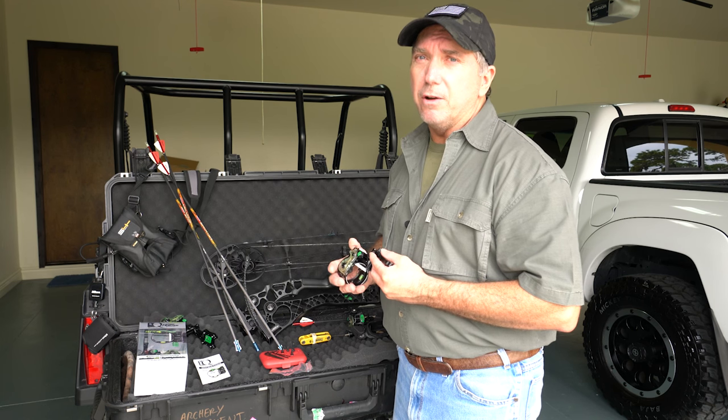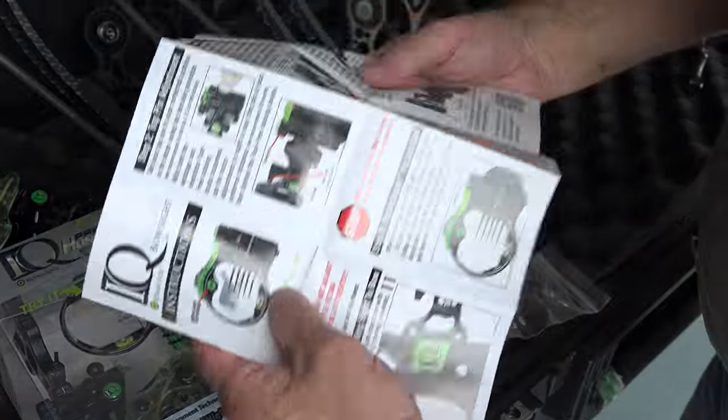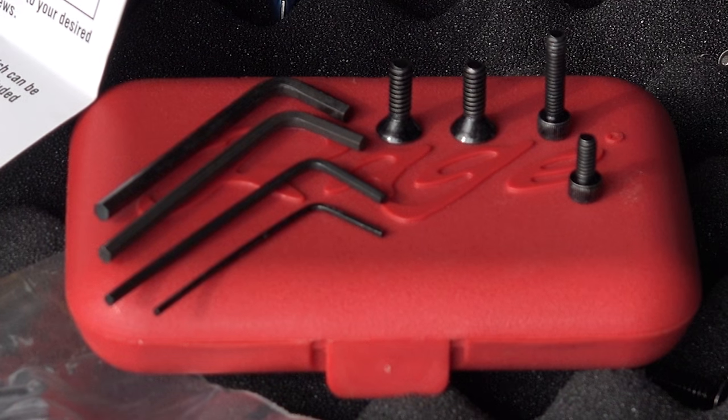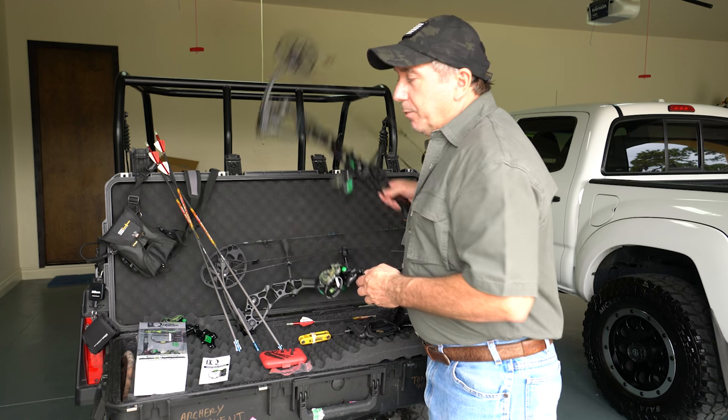When you get the sight it comes with the instruction manual that tells you everything you need to know — everything we're talking about now. It comes with four wrenches and all the mounting hardware that you need.